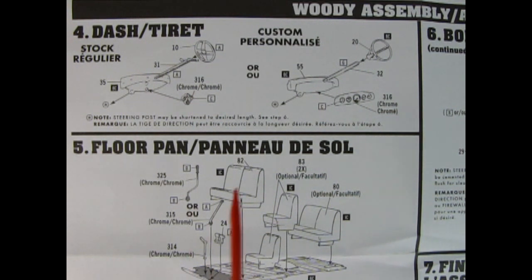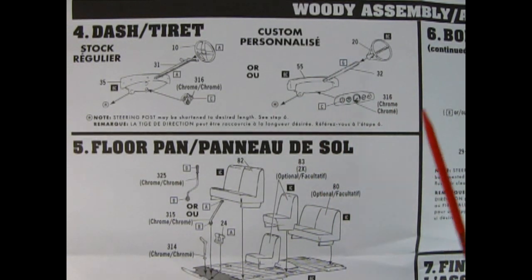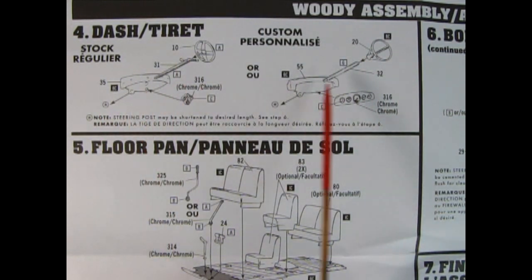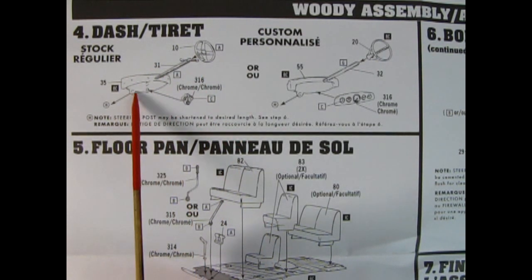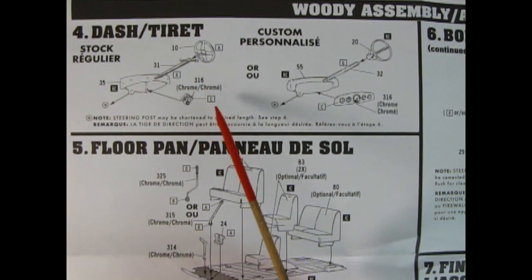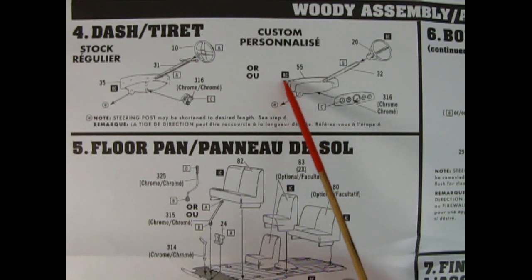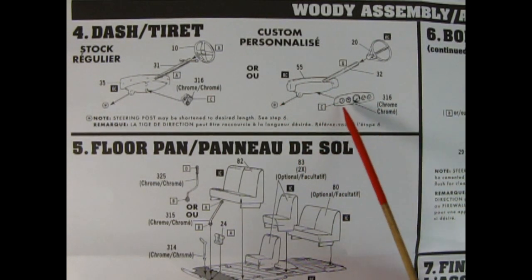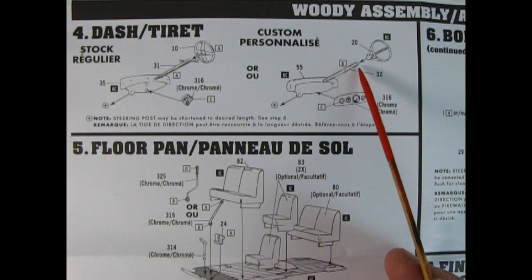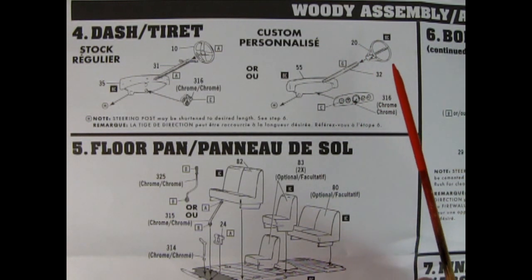The instruction sheet now divides into either building it as the woody wagon or the pickup truck. Starting with the woody assembly, step 4 gives us our dashboards. For the stock version you have the dashboard panel, the steering column, the steering wheel glued on the end of the column, and chrome gauges glued on below. For the custom version you get a different dashboard panel with wide instrument panels featuring many instruments including the speedometer, a straight steering column with no bars, and a nice deep-dish 1950s style steering wheel up above.